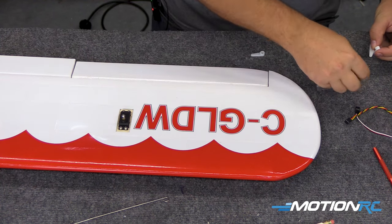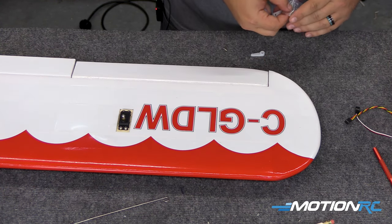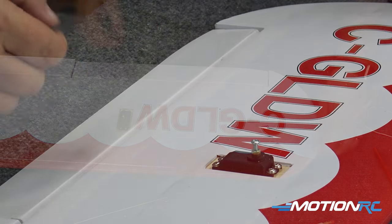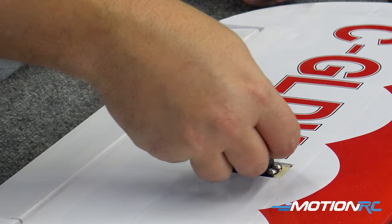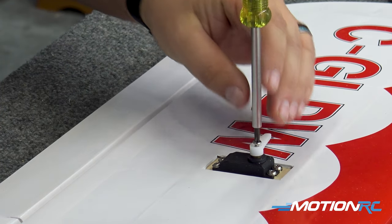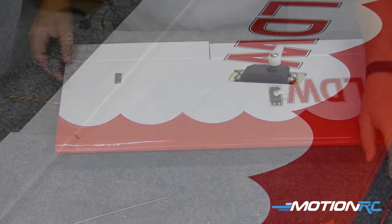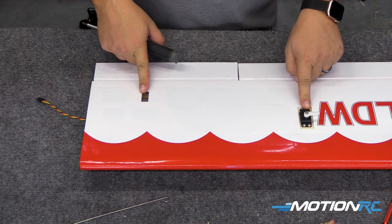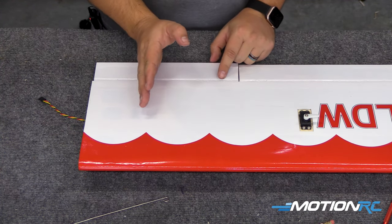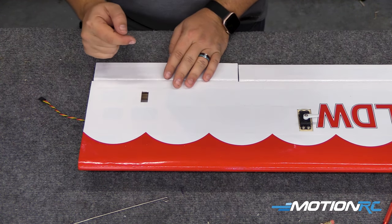Now we have our first wing servo installed. I'm going to keep the longer servo horn — you could probably use the shorter one and get away with it. Just for safe keeping, I'm going to put my servo horn on there loosely, just so we don't lose anything as we assemble. Now we need to put our flap servo in — it's going to be exactly the same process. You can see right here in the covering where our horn is going to sit. We want to make sure we favor that servo to the opposite side so that it's going to be in a straight line to the arm.